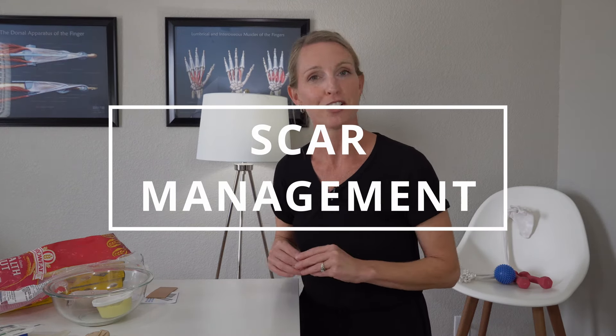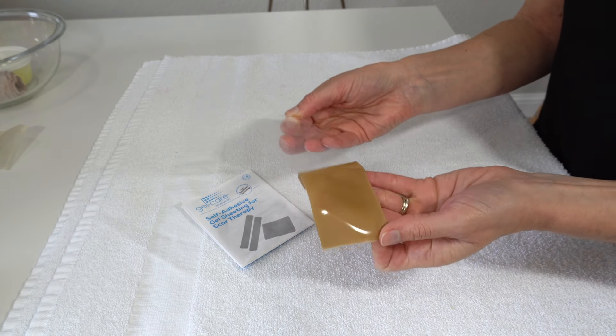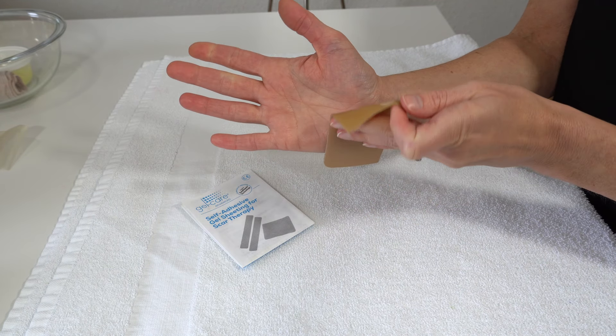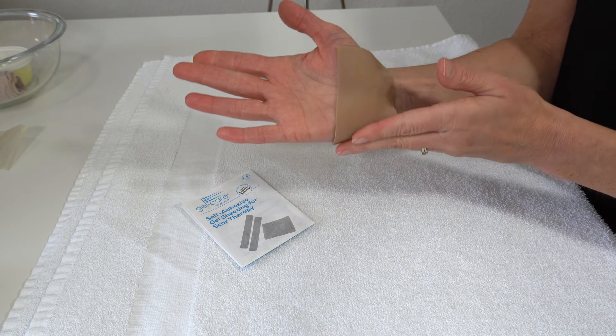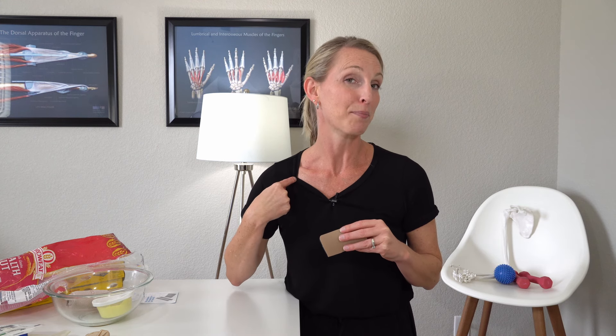Helpful item number four after your carpal tunnel surgery is something to help with your scar. For scar management I really like silicone gel pads. They conform nicely over your scar and are really helpful to prevent raised scars. There's a lot of research showing that silicone gel sheeting or applying tape such as paper tape to a scar can be very helpful in the beginning stages of scar healing. I do have another scar video where I go into more detail about gel sheeting and taping — that video covers my own experience dealing with a shoulder scar from a lipoma excision over my clavicle, where I used silicone and taping to manage my own scar.